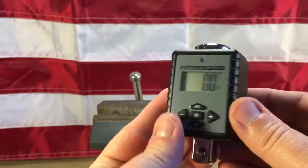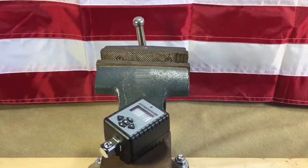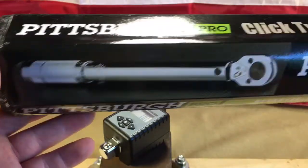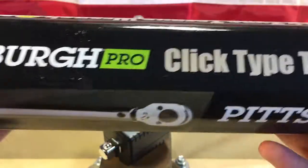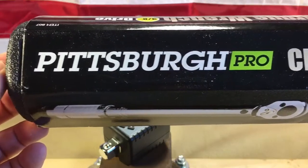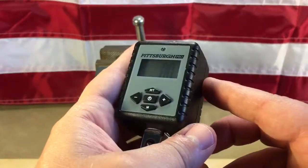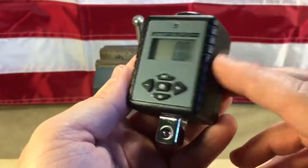The beauty about this is, let's say you also purchased a Pittsburgh Pro torque wrench — you can get these things on sale for like 10 bucks. But are you really going to trust the $10 torque wrench to your delicate project? If you're working on a gun or a transmission, something where small torque values really matter, you can use this adapter alongside your Harbor Freight wrench to verify accuracy. And I found these to be very accurate.